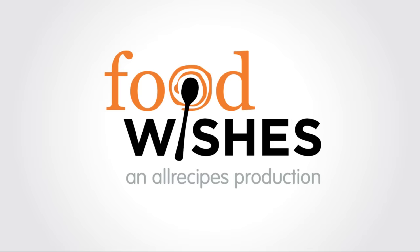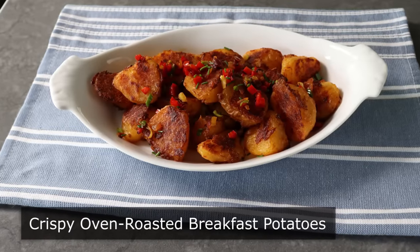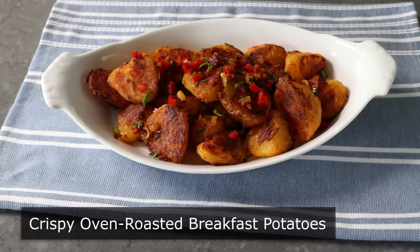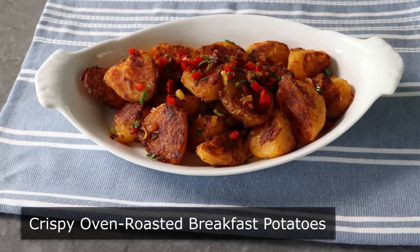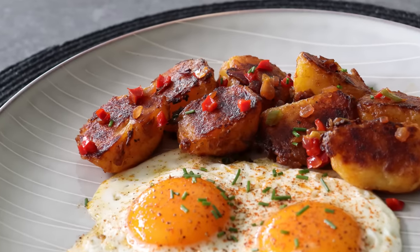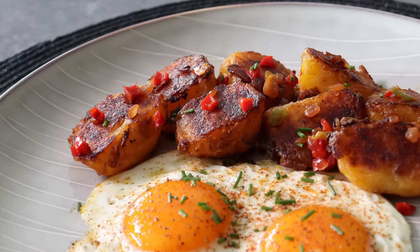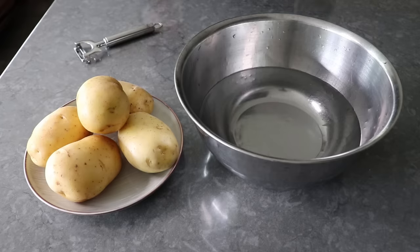Hello, this is Chef John from Foodwishes.com with Crispy Oven Roasted Breakfast Potatoes. If they're not hash browns and they're not home fries, and we serve them for breakfast or brunch, in the business we simply call them breakfast potatoes. But do not let this generic name fool you — these really are incredible. And besides the amazing taste and texture, since we're doing these in the oven, we're freeing up valuable stove space for cooking whatever other breakfast items we're going to serve with these. These excel on several levels.